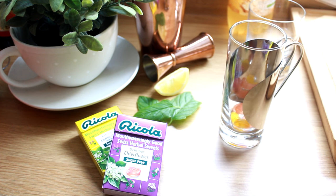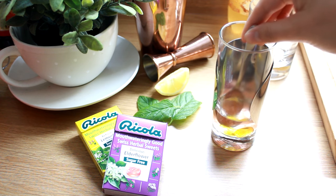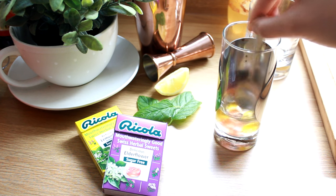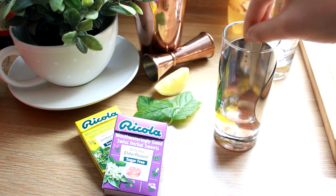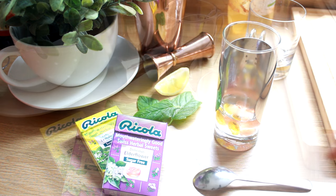Take some water that's just off the boil from your kettle and cover the sweets just enough so they'll dissolve and infuse the water with their lovely herbal sugar-free flavors — and this is how we're going to make the syrup, the basis of our cocktail. Give it a little stir and then leave it for about 5-10 minutes, just until the sweets have completely dissolved.